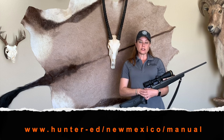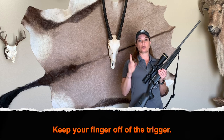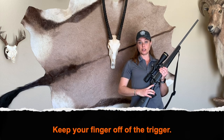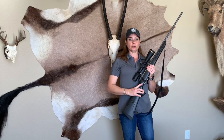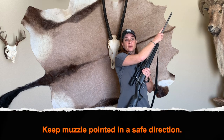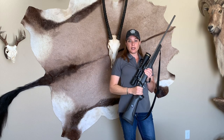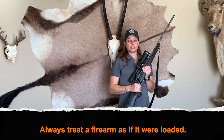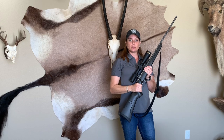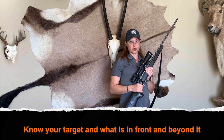Before I get started I'm going to cover the four basic rules of firearm safety. Rule number one: always keep your finger off the trigger until you're ready to shoot. Rule number two — the one we'll focus on a lot today — is to properly maintain muzzle control at all times. Rule number three: always treat every firearm as if it were loaded. Rule number four: know your target, what lies beyond it, and what's in front of it.